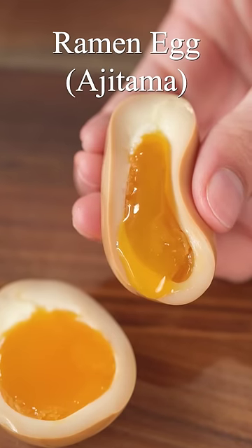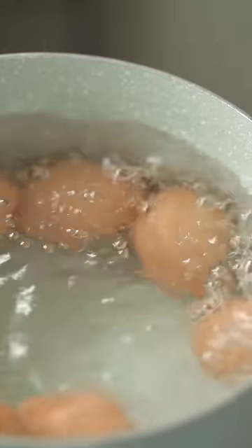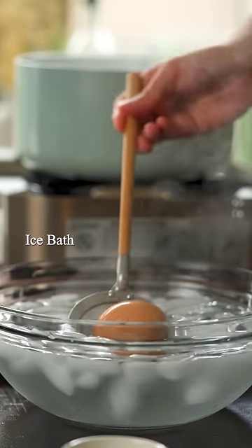How to make ramen egg or ajitama. These eggs are umami packed with perfect jammy yolks. First, soft-boiled eggs with a little vinegar. Then place them into an ice bath to cool.